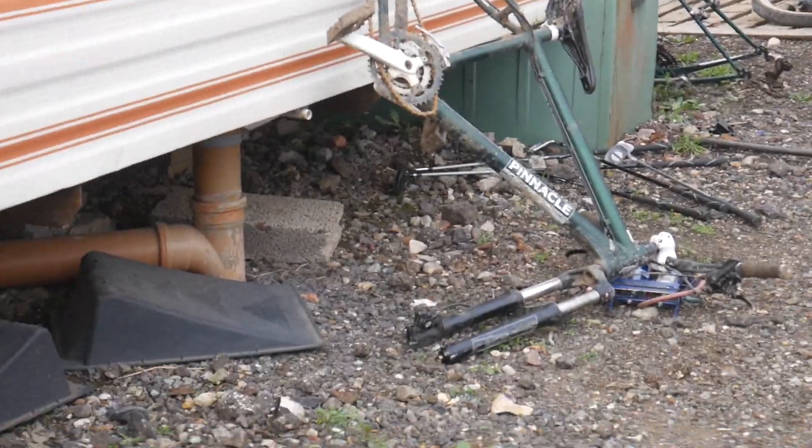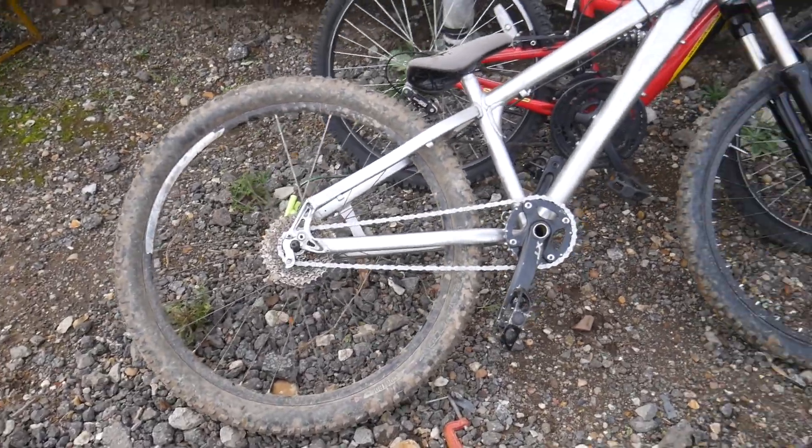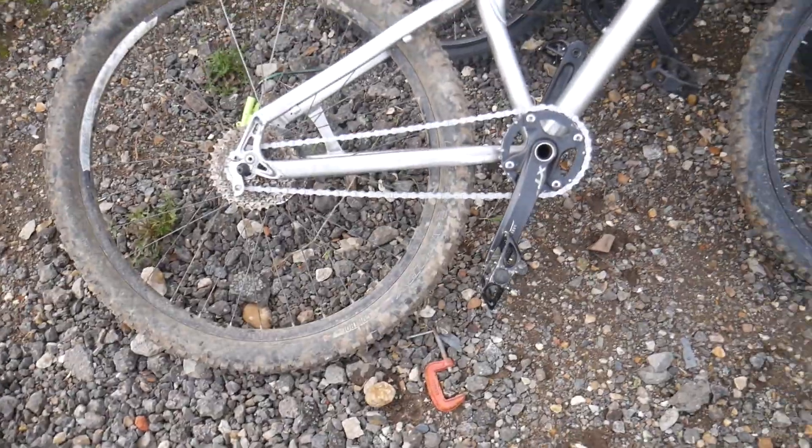Welcome back to the channel! Today's video is episode 9 of the backyard BMX jumps build. I am with Alex and we are finally going to be sending the jumps. We've got my jump bike now - no more of that rubbish mountain bike - and the chain is fixed. We're heading down to the jump on the quad with the bike on the back.